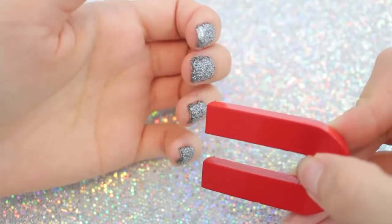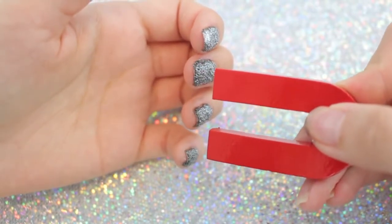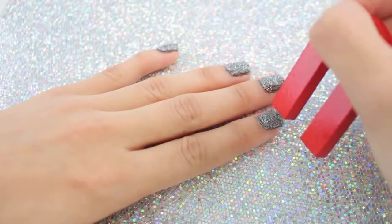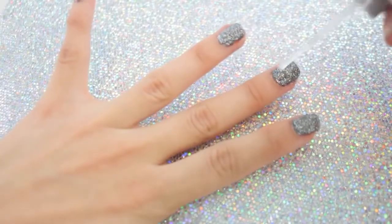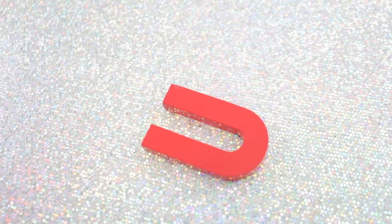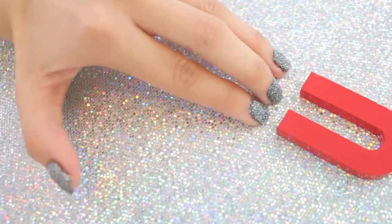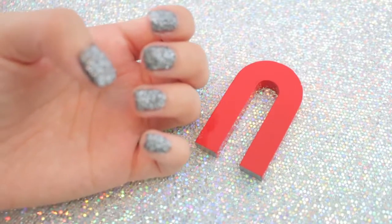Okay, now let's see how magnetic these nails are. Whoa, it feels so weird! I can feel the magnetic sensation in my fingertips. If I get the magnet too close it just pulls my nails. Oh no — I don't think my nail polish is dry yet. I'm really impatient, I should have waited longer. I wonder if I can pick up the magnet with my nails. This is literally insane — I could seriously play with magnets and my nails for hours.